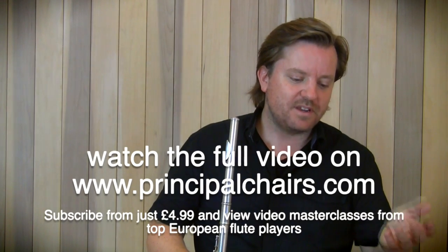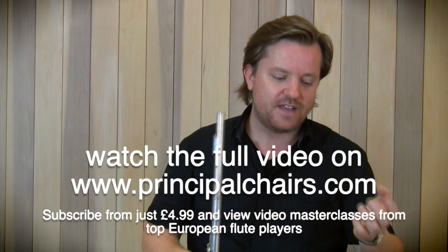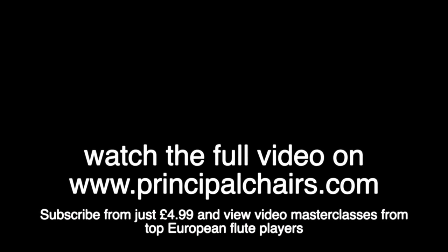You could talk for hours about this piece, but I think it's really important to not get too obsessed with it. Watch your bar counts — be aware of how many bars you have — and make sure you still have enough breath to produce a good sound.